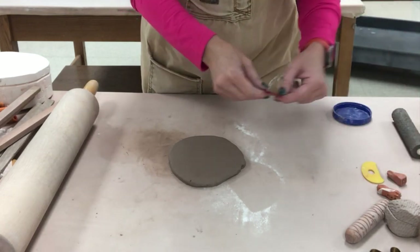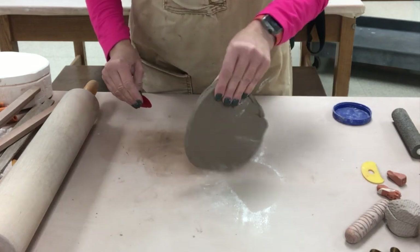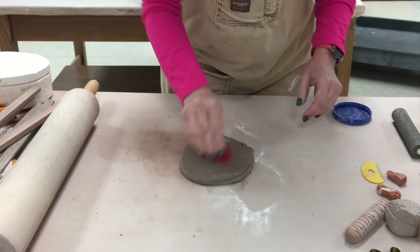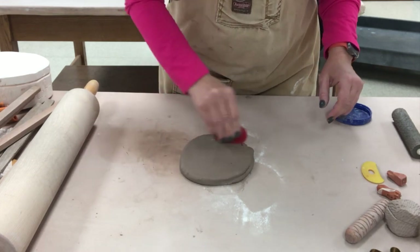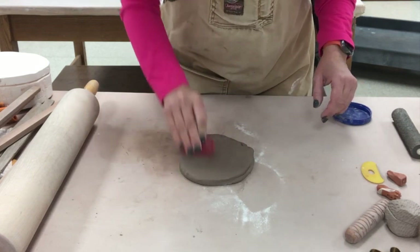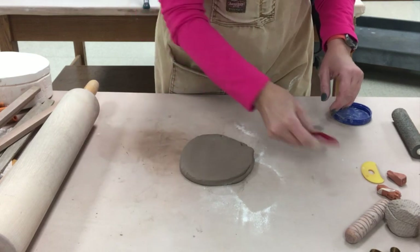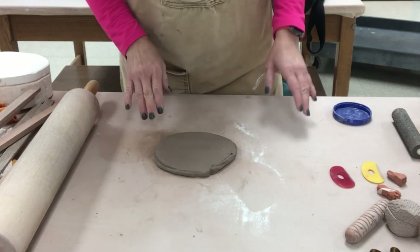I'm just going to take one of the small ribs — you could also use one of the hotel key type ribs that I have in my classroom — that will help to get rid of any surface cracking. Then we are going to texture this and cut it out.